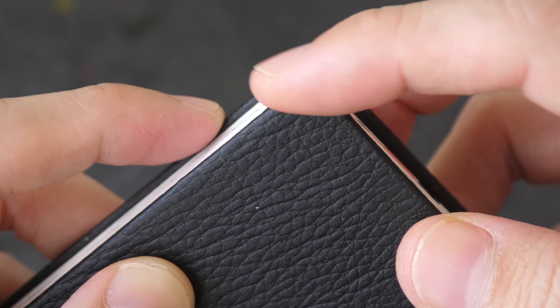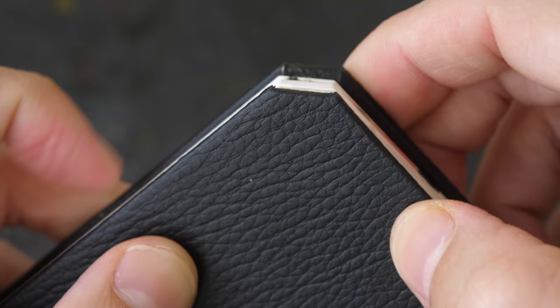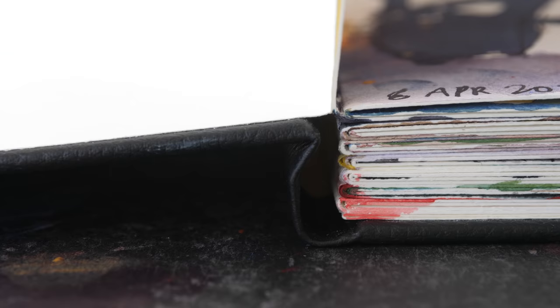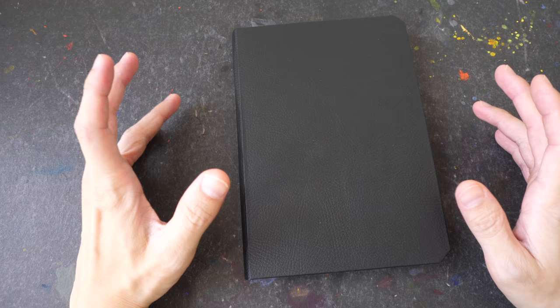So here we have a nice hardcover sketchbook. Notice the corners — these are cut with a straight edge, the paper as well. The texture of the cover feels a little bit like rubber, not leather. I'm not sure what material this is but it's a very nice texture. The binding allows the sketchbook to be opened flat — you can see here it opens up. Overall the sketchbook looks good and feels quite durable.